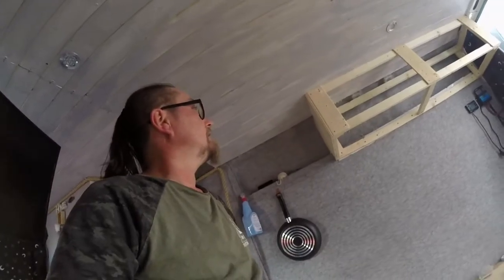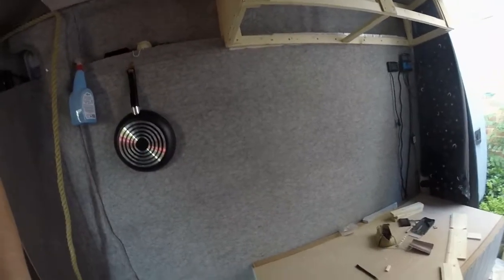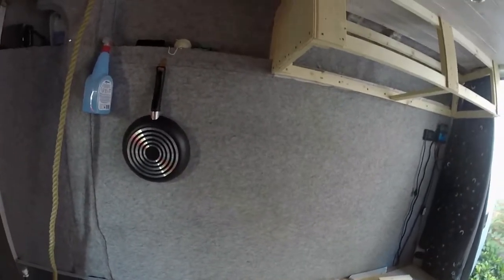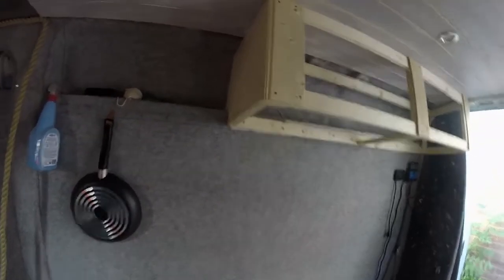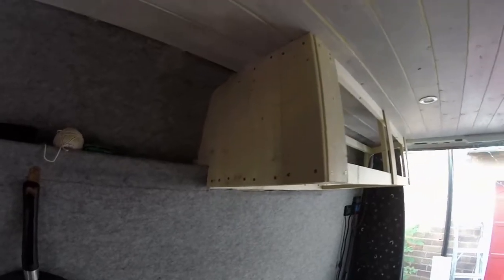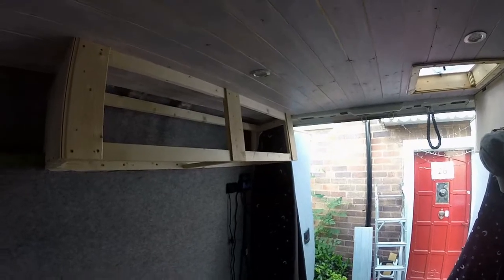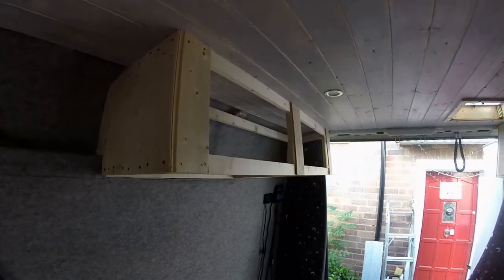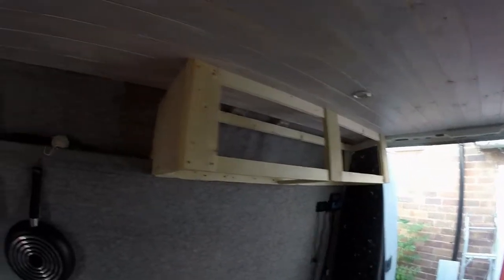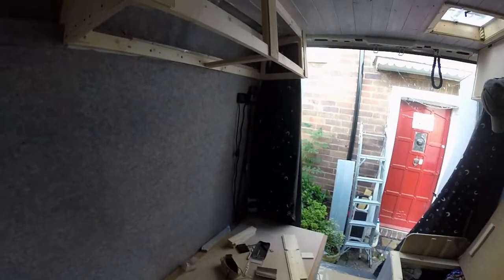Right guys, we are getting somewhere. Could have done with taking some more pictures so you could see, but we've started the cladding and the basic frames are done. Not looking bad, I don't think.